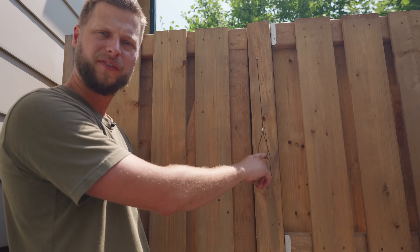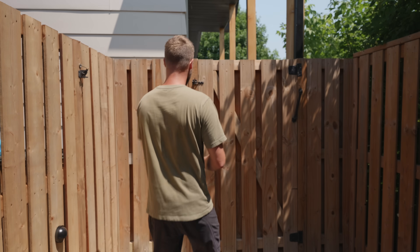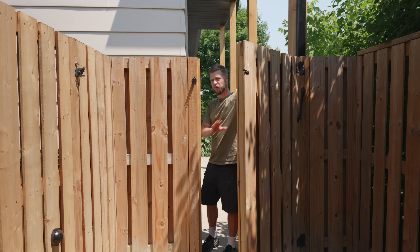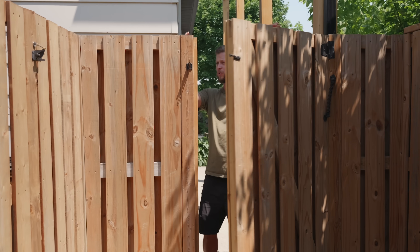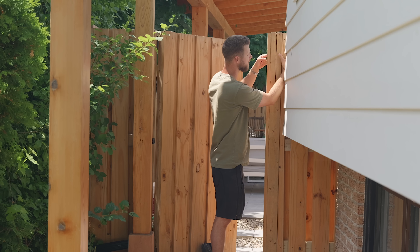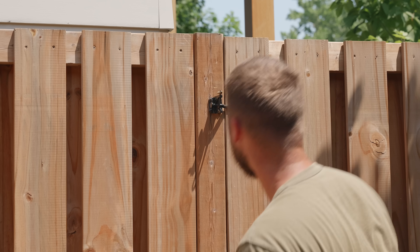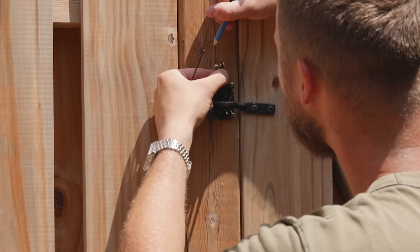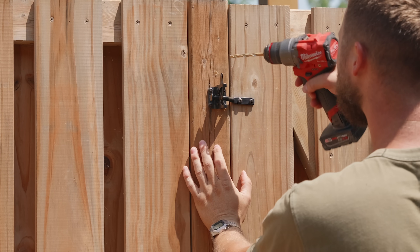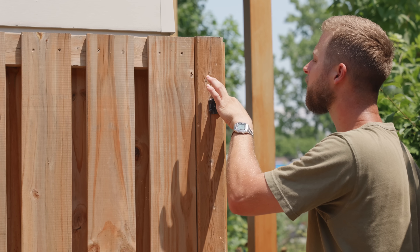The interior latch is accessible enough that the kids won't get trapped. For the front yard side I want to keep the latch as hidden as possible, so I'm going to run it at a 45-degree angle, passing the cable behind a half picket, and then have a hidden pull string behind the fence — sneaky sneaky.